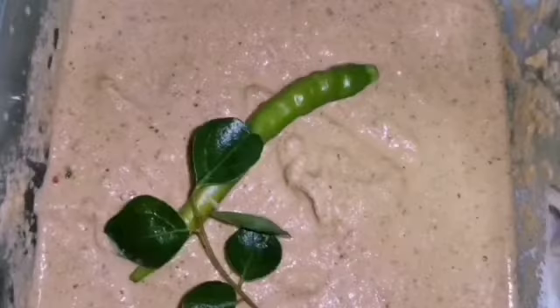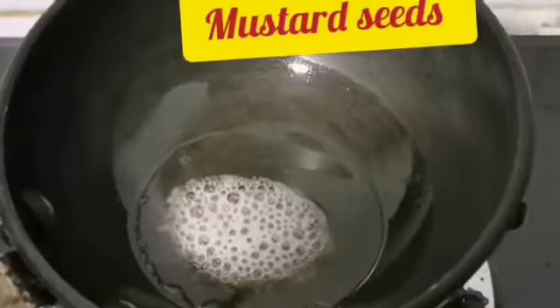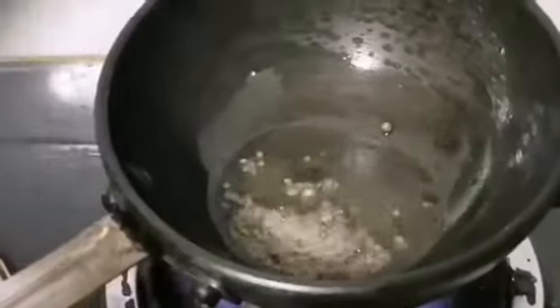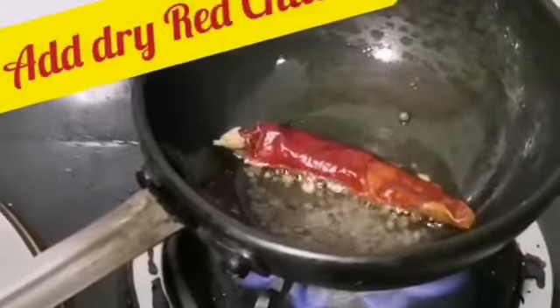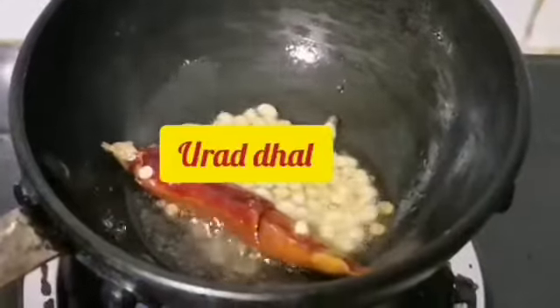You can serve this without tempering with any breakfast and it tastes great. Most people do not temper the chutney, but if you prefer, heat one teaspoon of oil and add one pinch of mustard seeds. When mustard seeds crackle, add one dry red chili, followed by one teaspoon of urad dal. When it turns golden color, add a few curry leaves. When the leaves turn crisp and begin to smell good, turn off the stove and pour the tempering over the chutney. That's it!